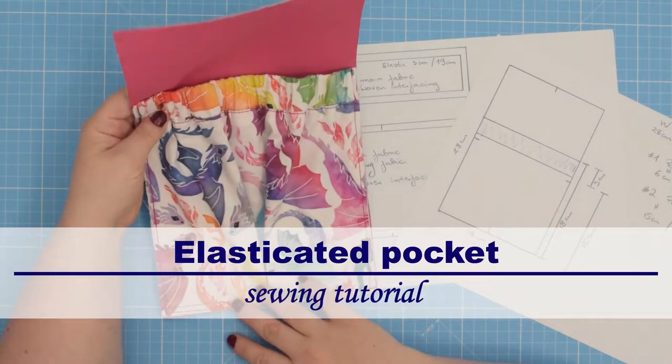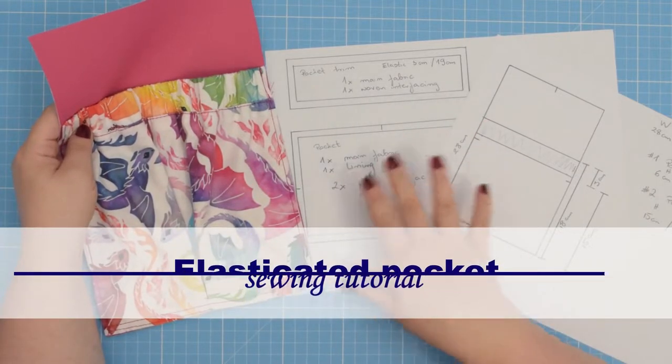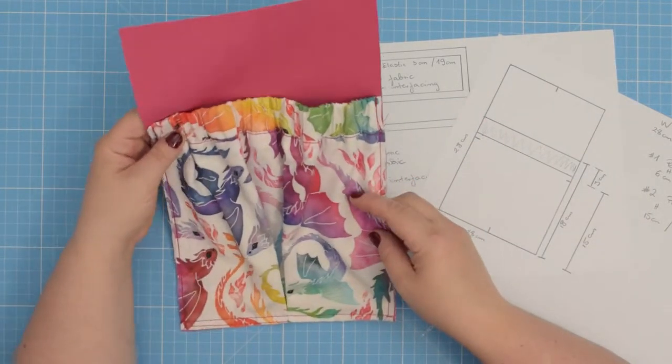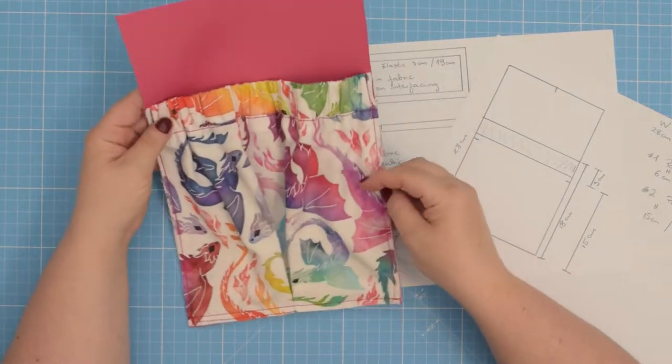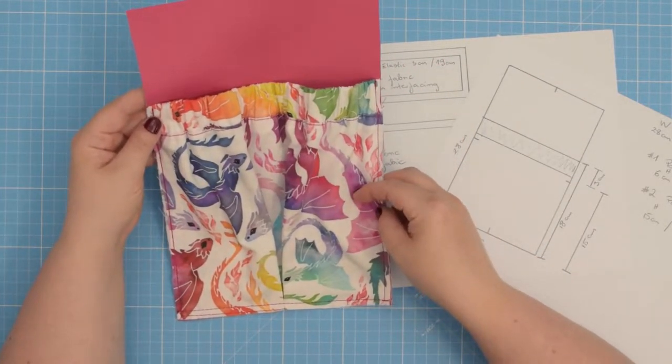Hello my crafty friends, this is Monika from All So Petit. In the previous video I showed you how to draft your own pattern for the elasticated pocket, and in this tutorial I will show you how to sew it. So let's get started!